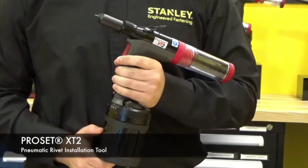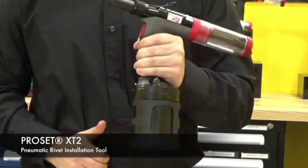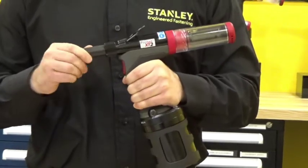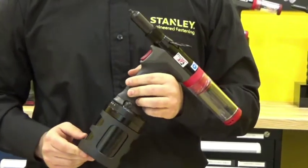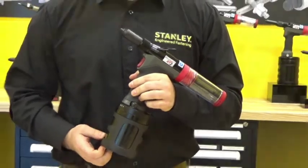To install this fastener we'll be using our ProSet XT2 installation tool, which is lightweight and ergonomic. Some of the features of this tool are a tool-less front end which makes maintenance quick and easy. It also features a low force activation trigger. This tool is capable of setting 1/8 inch, 5/32nd, and 3/16th diameter fasteners.